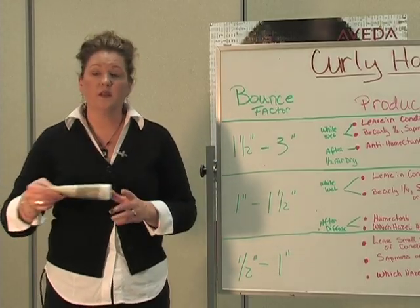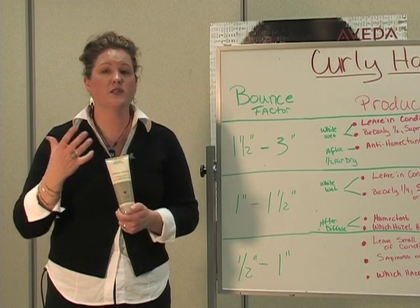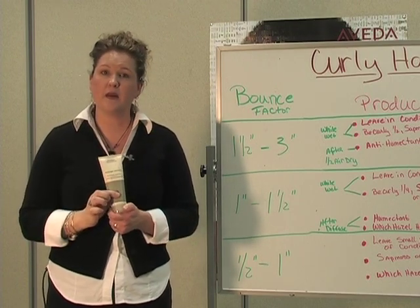You want to use the Damage Remedy Conditioner, but only leave a tiny bit in. So you want to rinse and then just put a tiny, tiny bit in.